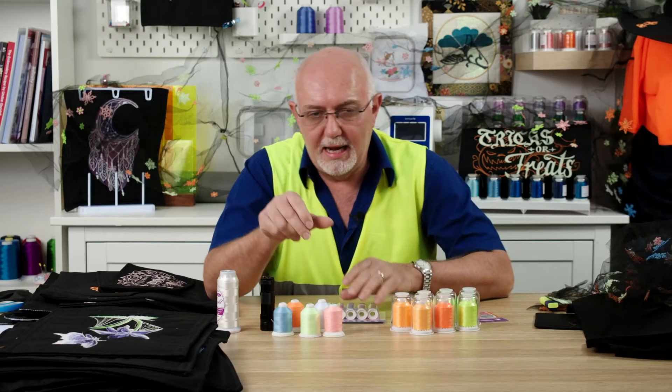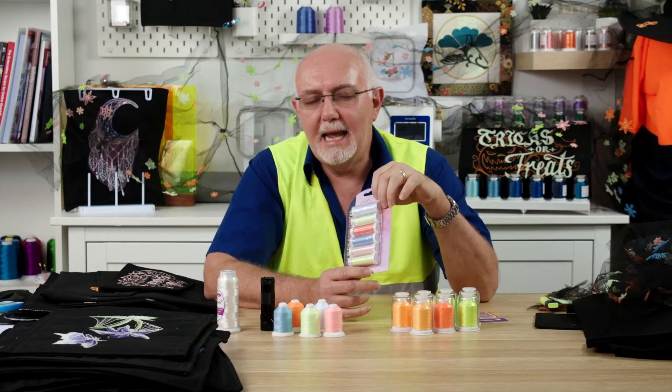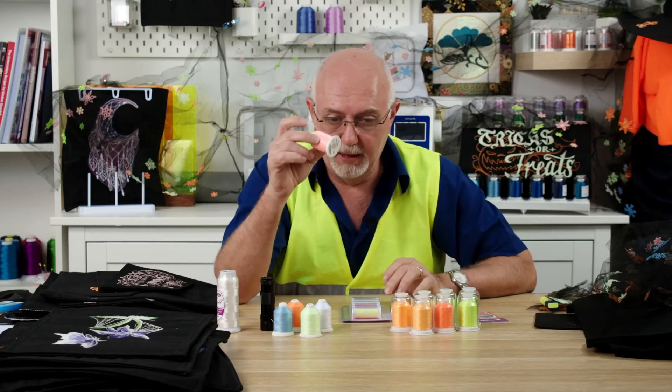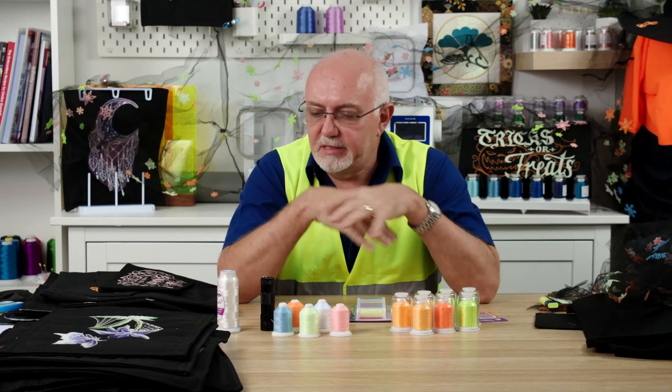We have the glow in the dark thread in a couple of configurations. There's a little pack of six shades — I think they're 140 meters per spool — and they're a slightly heavier thread than your normal embroidery thread, equivalent to around a 35 weight thread, so a little bit heavier than your standard 40 weight. We also have them in an 800 meter spool, which is the more efficient way to buy them.